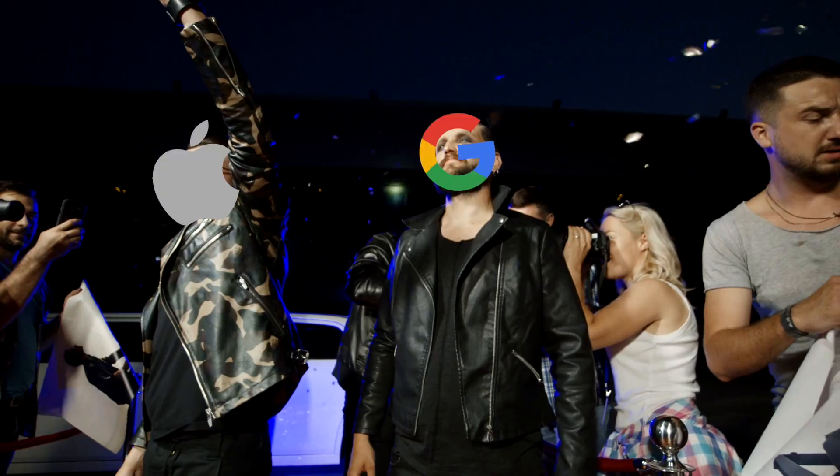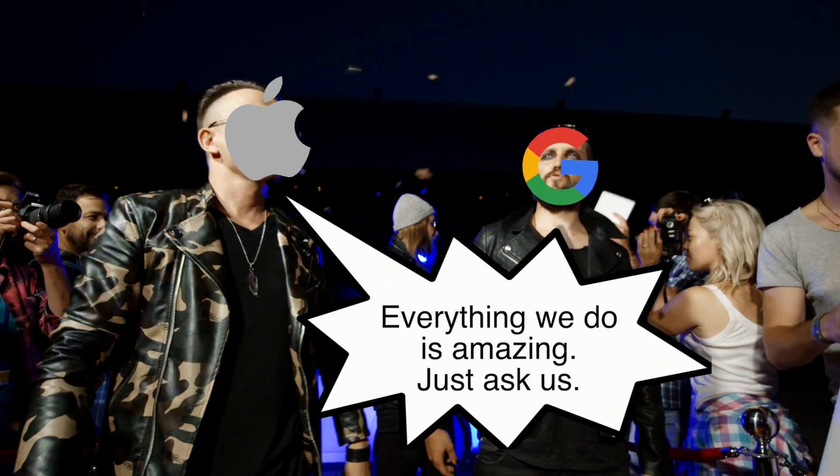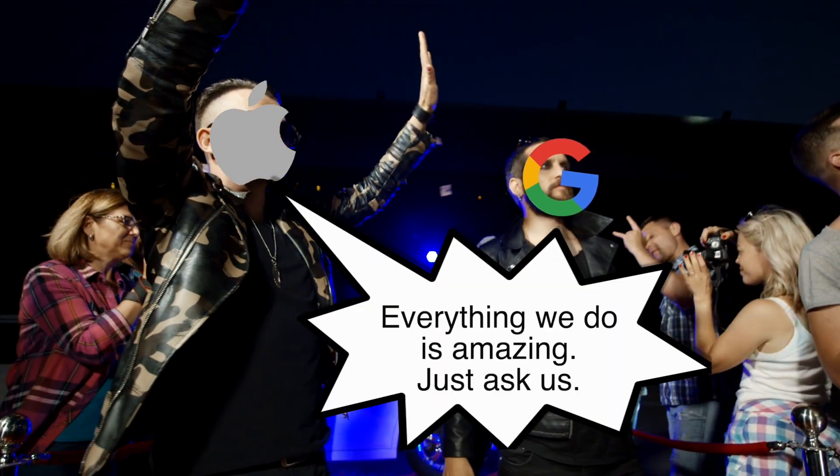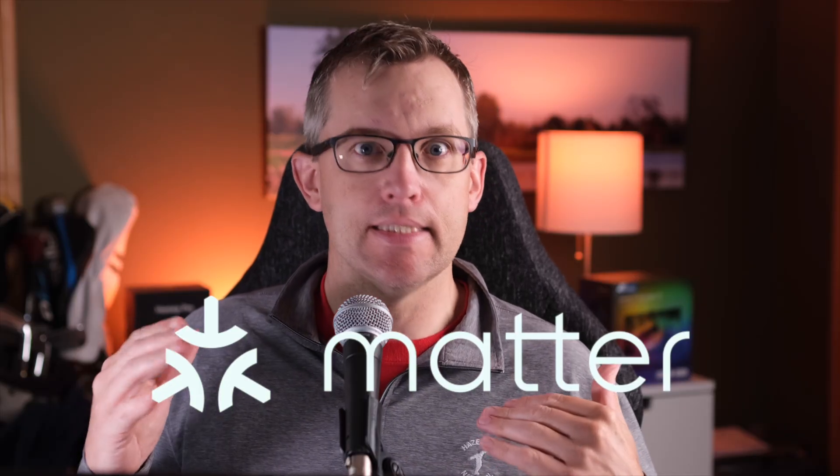Z-Wave has never been exciting. And when Z-Wave Long Range was announced, Amazon, Apple, and Google had already announced that they were teaming up to create the ultimate smart home protocol. So who cared what Z-Wave was up to at that point? Well, that protocol was Matter, and it's here now and it is not awesome. But Z-Wave Long Range kind of is.